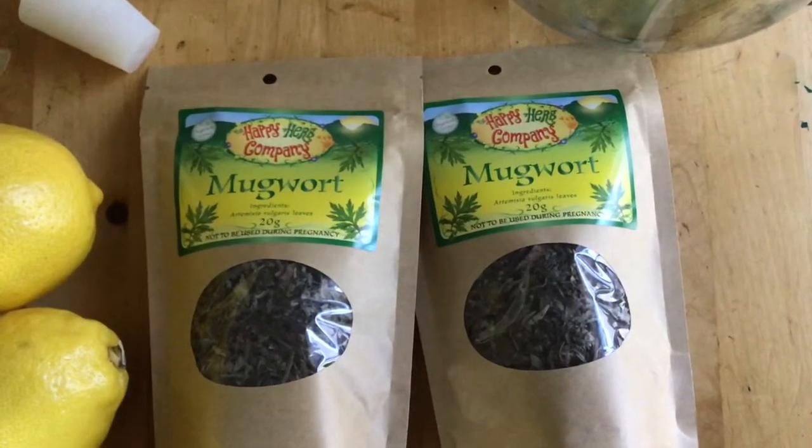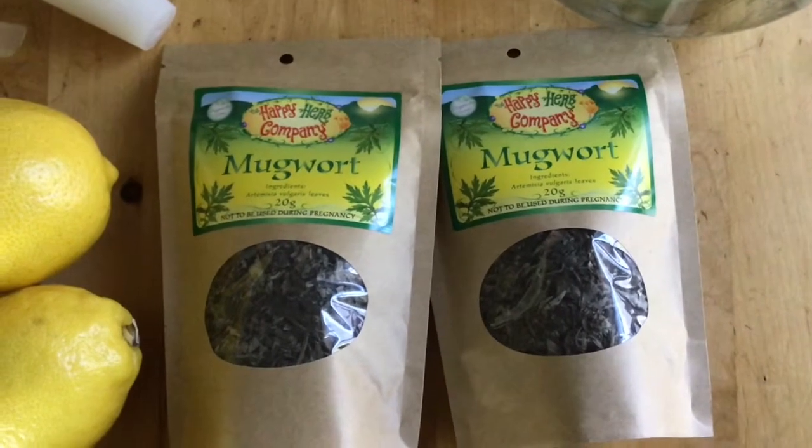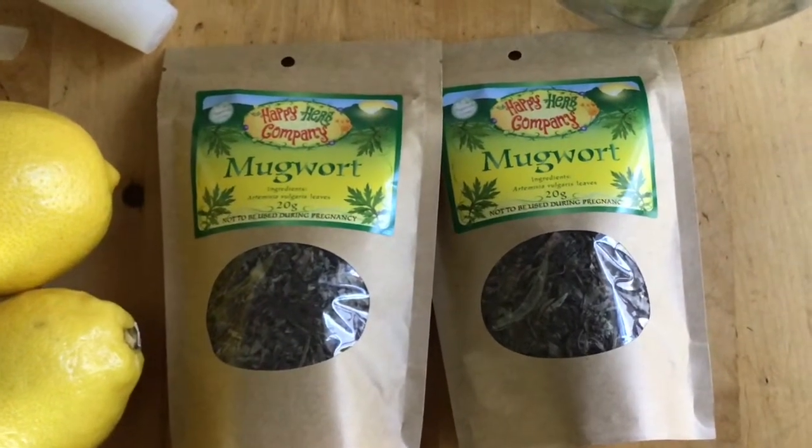Hello everyone, today I'm going to attempt to make a mugwort beer, a recipe I found online by Pascal Bador. I'm hoping I'm pronouncing that right.